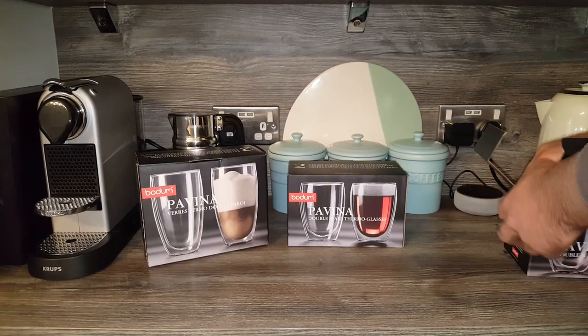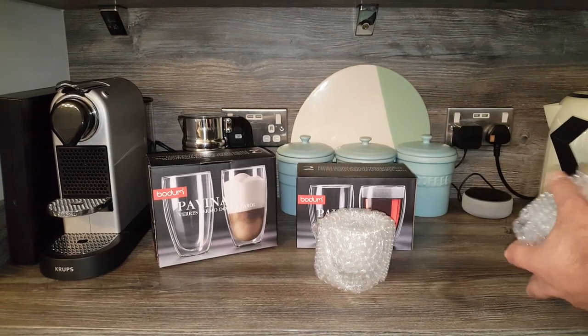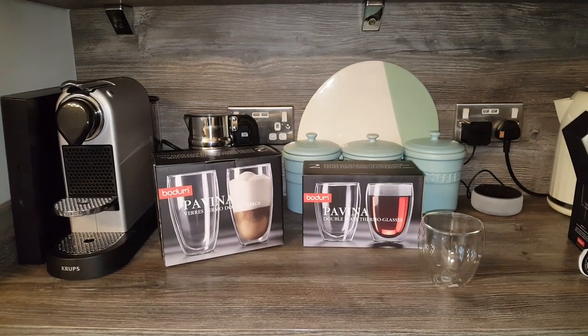They're available in a lot of different places by the way — I've got these on Amazon, I'll leave a link in the description to show you where they are. I wasn't expecting them to be bubble wrapped. This is the 25 centiliter size.